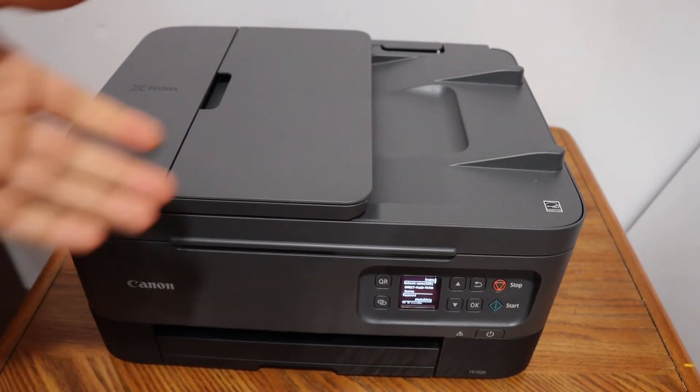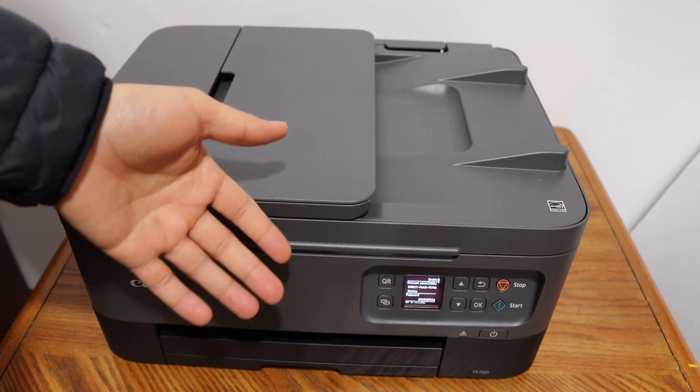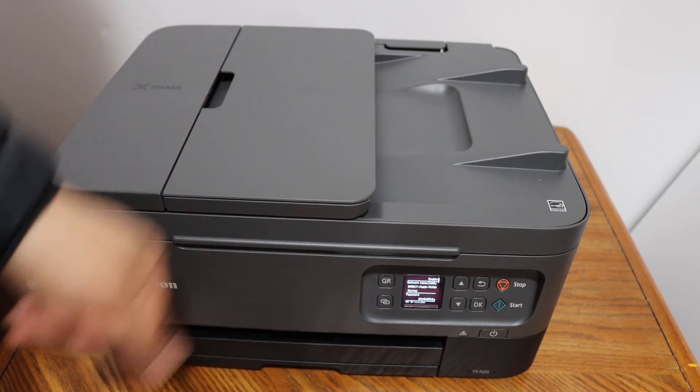Overall, it's very easy to find the password of this printer. We simply have to go to the screen, activate the Wi-Fi Direct, and it will show the password. You can then use it for wireless printing and scanning. Thanks for watching.